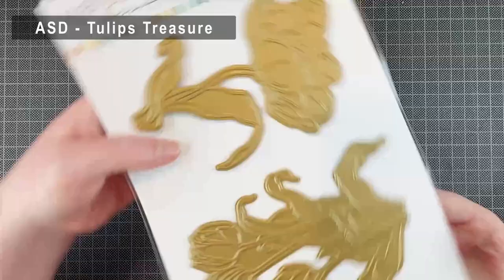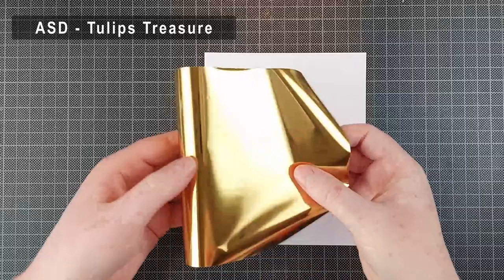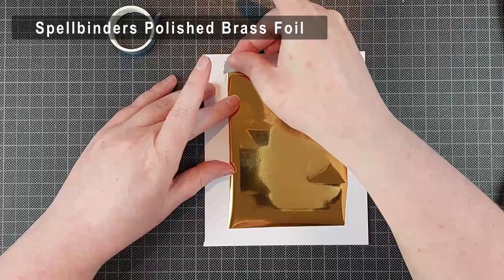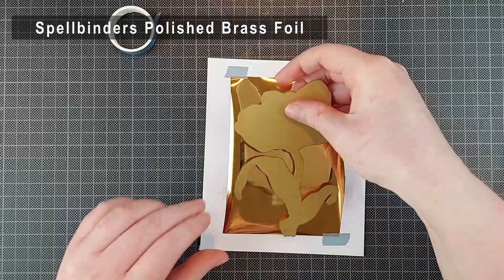I am going to be using the Tulips Treasure hot foil plates and the coordinating stencil set. There is also a gorgeous stamp set available which has the same images including a bunch of beautiful sentiment stamps as well. The coordinating die set cuts out everything — every single sentiment and both of the large tulip images.